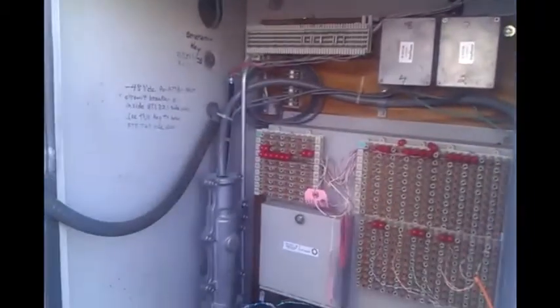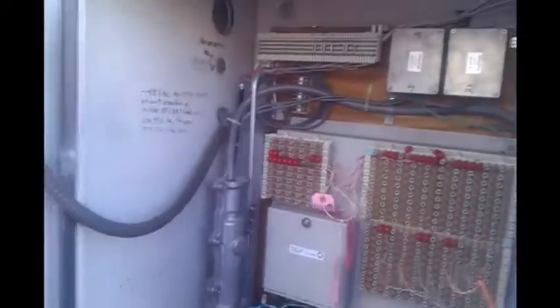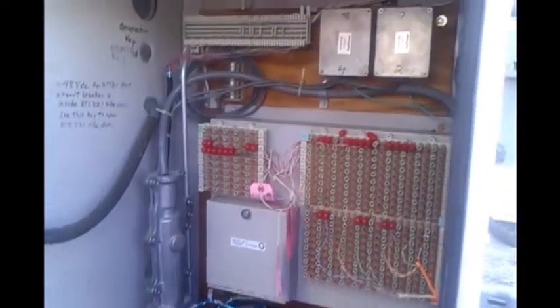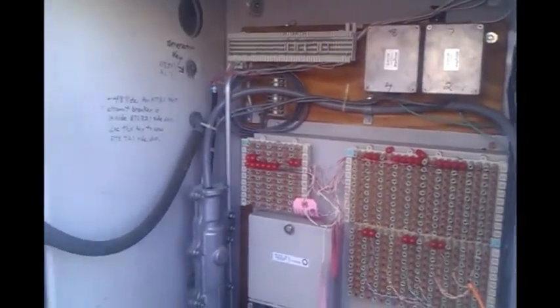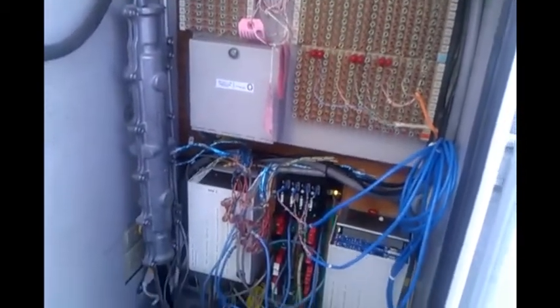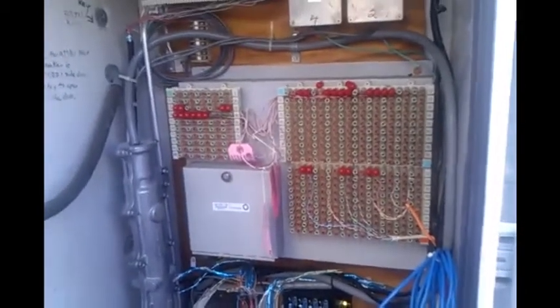This here is the generator — it automatically kicks in when the batteries are running low. We've got the telco box. In here are AT&T T1 circuits and a fiber net block for a fiber optic cable. This is where all the Sprint connections — T1s — come from the site to the connection to the switch. So all this comes from a central office.